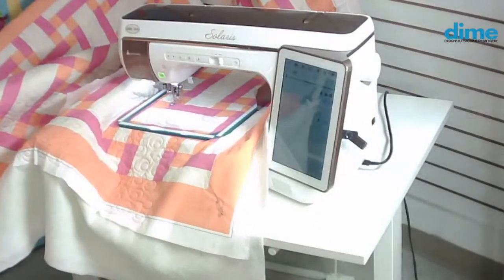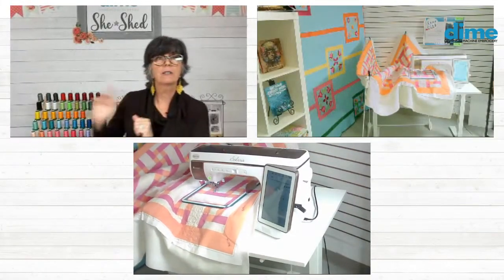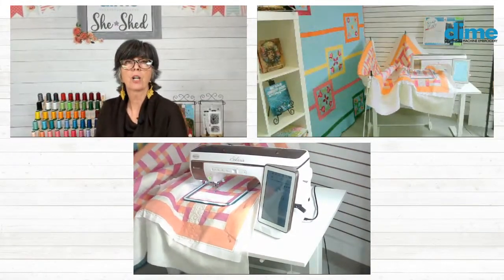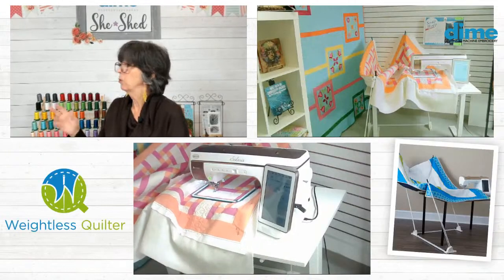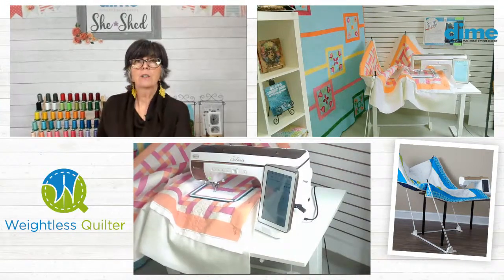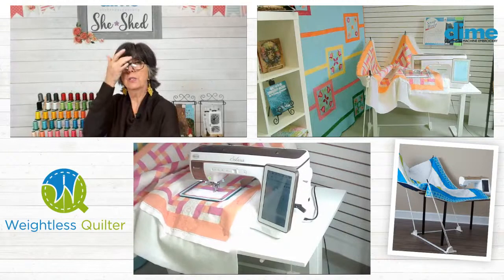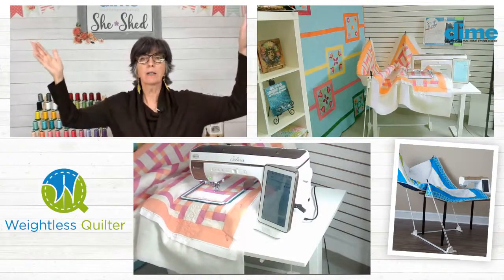So we're just going to let that stitch and give you a better view — a wide angle shot — so you can see how the quilt just moves and see how the Weightless Quilter moves with it. You can see that front pole is really flexing, while the poles in the back are just standing there holding it. It's kind of like having three of your girlfriends hold your quilt while you quilt.